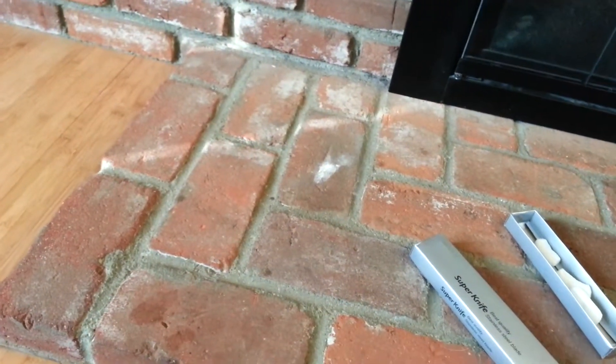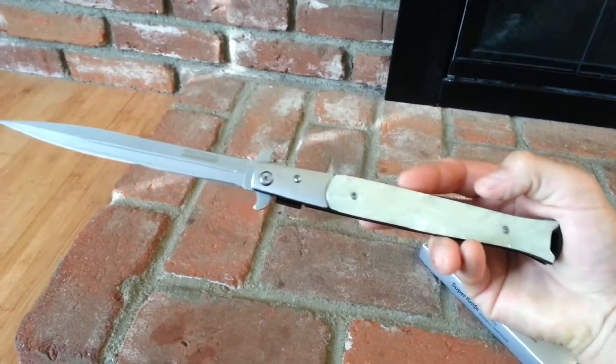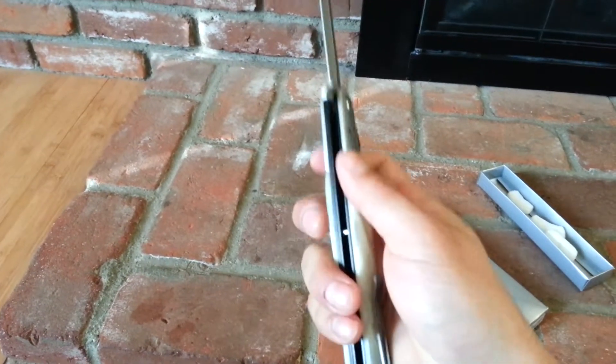I like this knife a lot better than the black one. This is the one I originally ordered — they sent me the wrong one, but I got the correct one in the mail yesterday. Awesome knife. Buy it.